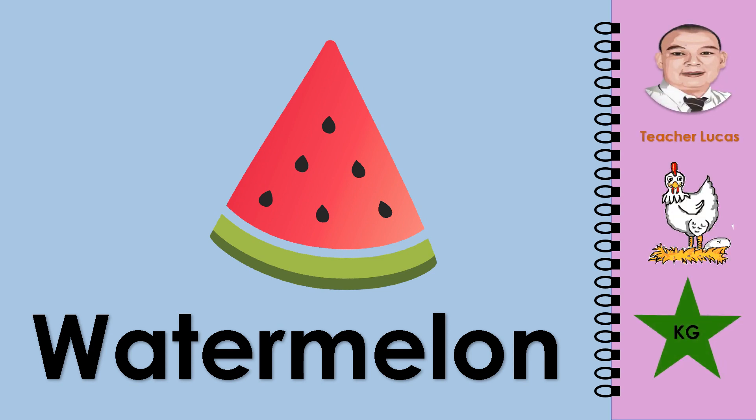What picture is it? It is a watermelon. Let's spell the word watermelon: W-A-T-E-R-M-E-L-O-N. Watermelon.